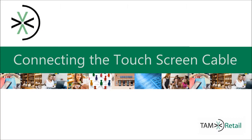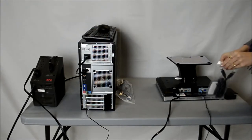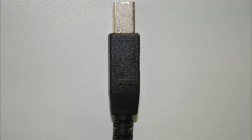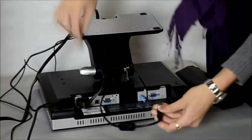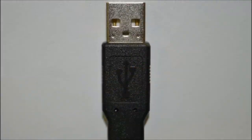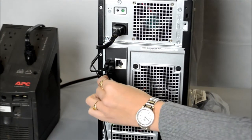Next, I am going to show you how to connect the touchscreen cable. Take the touchscreen cable out of the bag and remove the twist tie on the cable. Then take the end of the touchscreen cable displayed and locate the port on the back of the monitor distinguished in this picture with a red box and an arrow. Run the touchscreen cable through the open hole in the base of the monitor and plug the cable into that port, making sure it is secure. Now take the other end of the touchscreen cable and locate the port on the back of the computer distinguished in this picture with a red box and an arrow. Plug the touchscreen cable into this port and make sure it is secure.